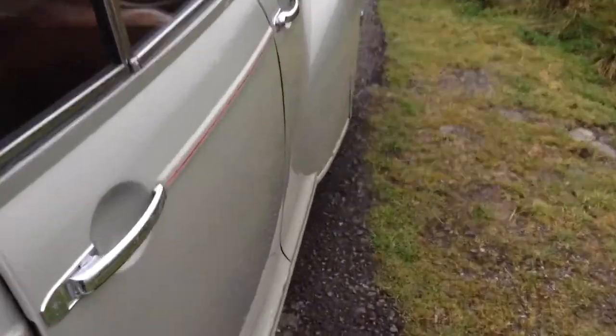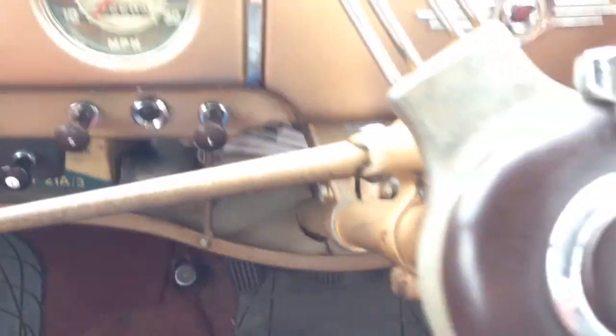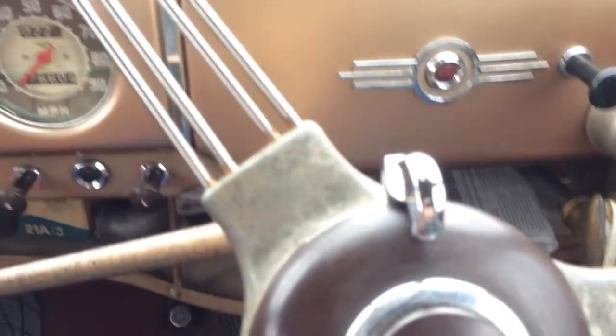The thing with side valves is they make this very distinctive sound which you cannot confuse with any other sort of engine — you can't confuse it with an overhead valve engine. As I shall now try and demonstrate as we go along this private road.